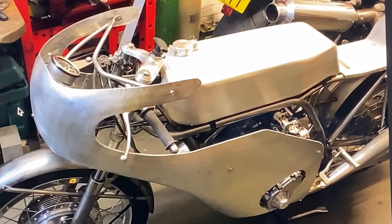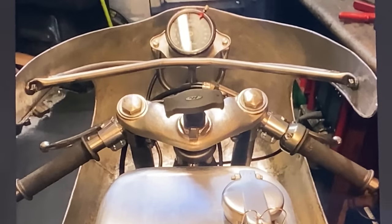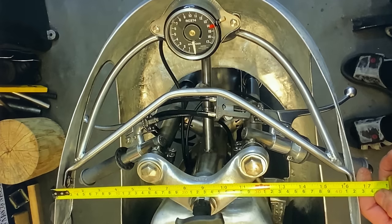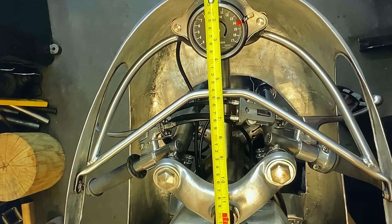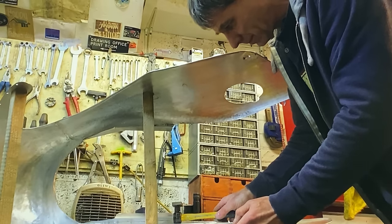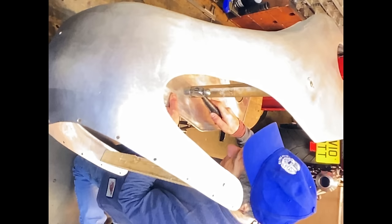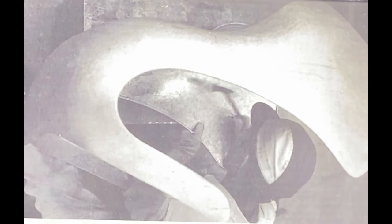I can now fit the fairing and the tank to the bike and check that it all lines up nicely — and it fits just perfect. I'm really pleased with that. So now I can remove the fairing and go around with my hammer to remove all the little tiny dents; this takes absolutely ages but it's worth it. I use a piece of wood to hold the fairing stiff while I'm doing it — this is the exact process carried out by Japanese workers when they made the fairings for the RC series of race bikes in the 1960s, and here's an original picture from the Honda factory.